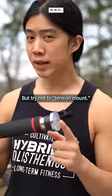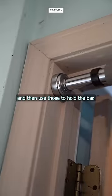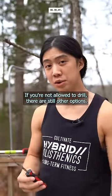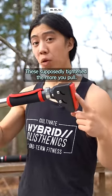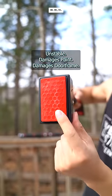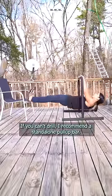These are the best and most comfortable, but try not to tension mount — meaning screw in the steel mounts and then use those to hold the bar. If you're not allowed to drill, there are still other options. These go over the frame and seem secure, but I do hear about accidents. These supposedly tighten the more you pull — wildly overrated, unstable, damages the paint and the door frame. If you can't drill, I recommend a standalone pull-up bar, low or high.